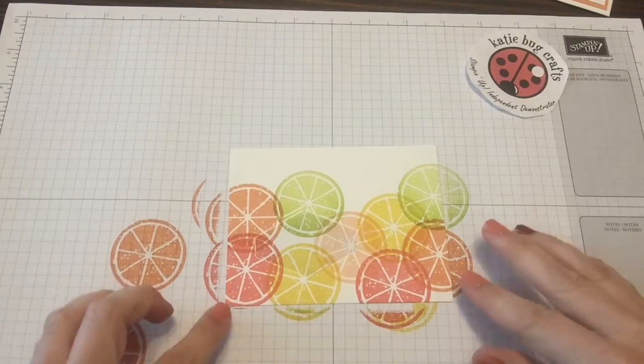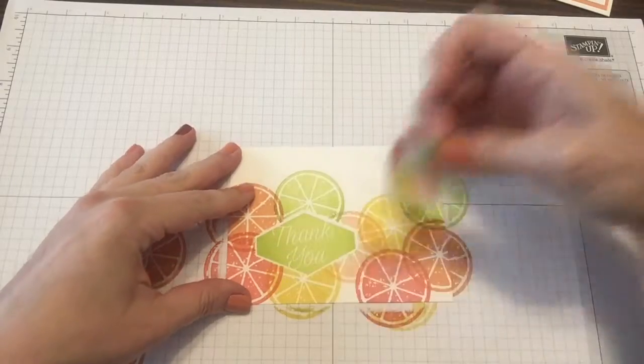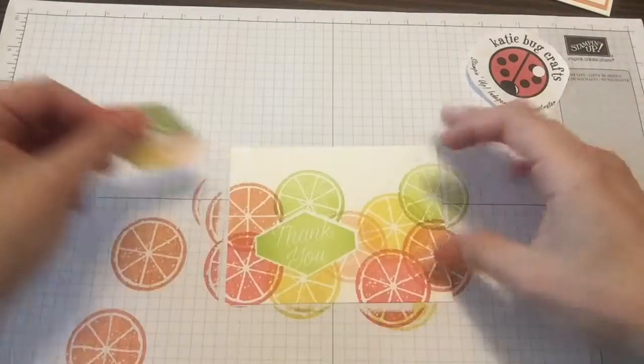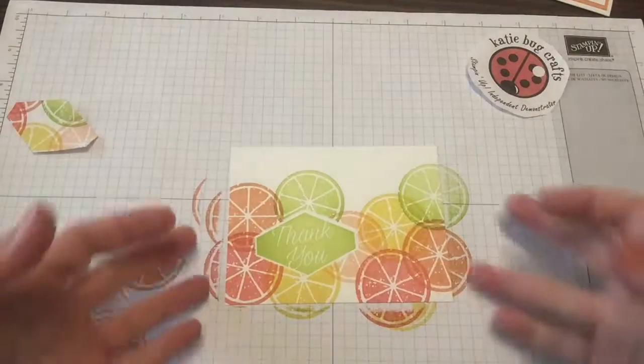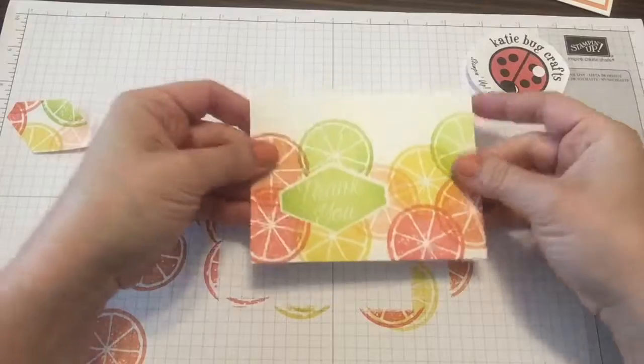And now is the fun part — the reveal. I'm going to go ahead and peel off that repositionable mask that I made. And voilà! You've got the look of a layered image without having an extra layer.